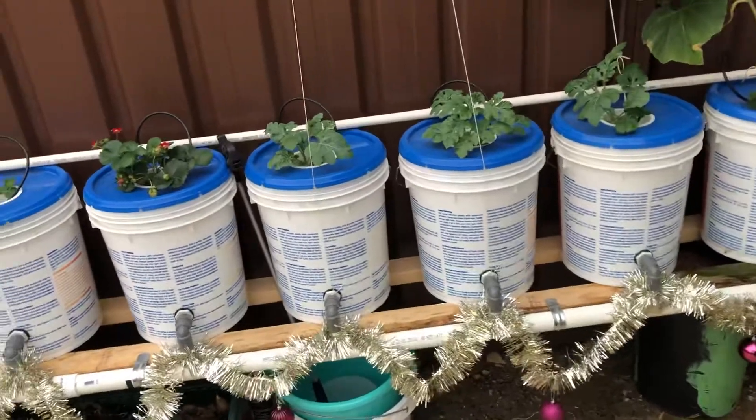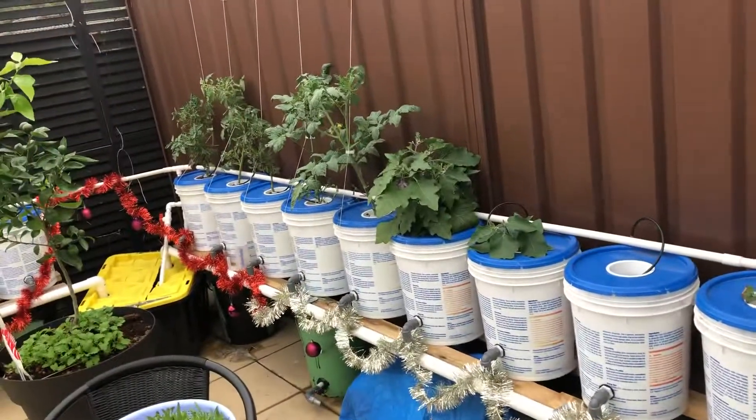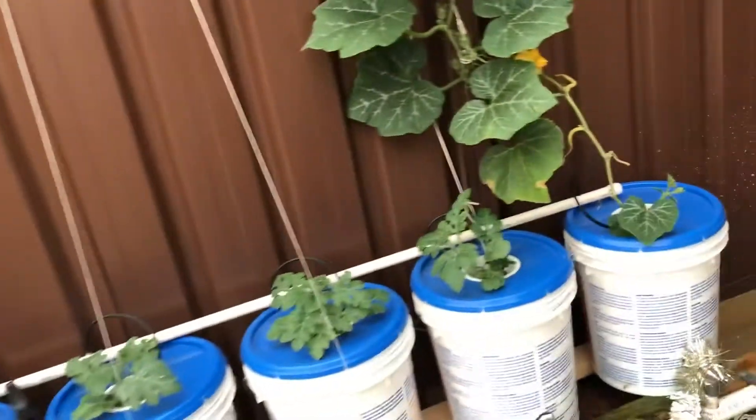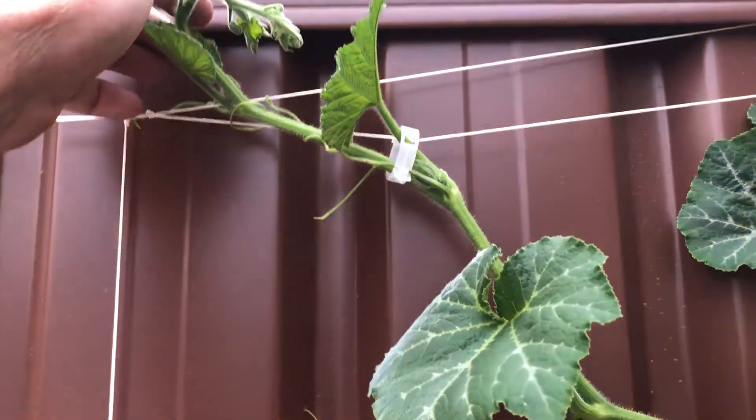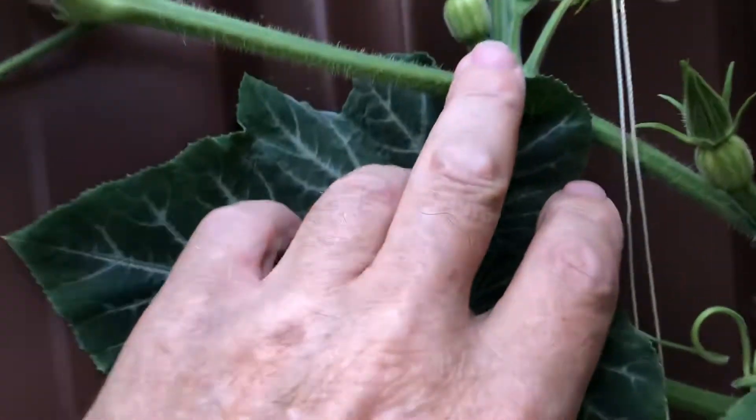They're going pretty good here, just getting into the spirit. This is the pumpkin — it's going really well, you can see it's right up to the top here. It's just going along so I just want to do a bend, but we've got some fruit coming on it already, you can see in here.